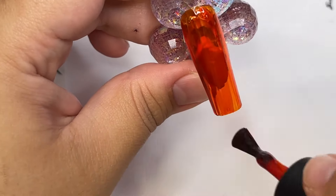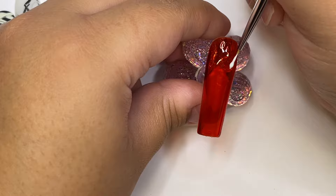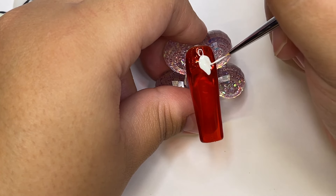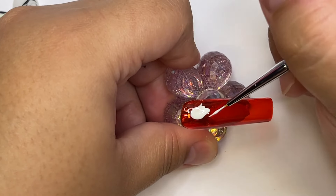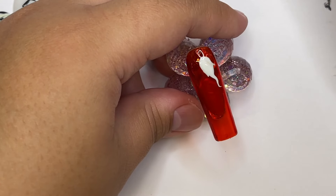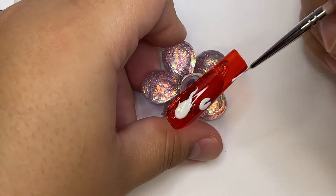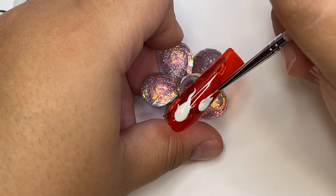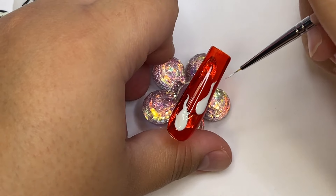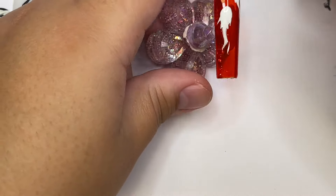Now we're moving on to the next nail, which is going to be some really cute little ghosties! I started out by painting an orange jelly color — it looks almost red on camera but in person it's very orange. Then I'm adding some ghosts. These ghosts are going to be a little spookier — more elongated bodies, basically no arms, more realistic-looking rather than cartoonish.